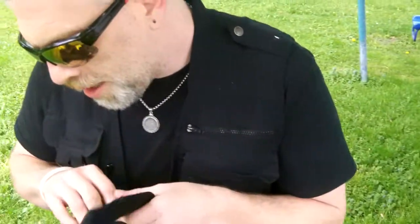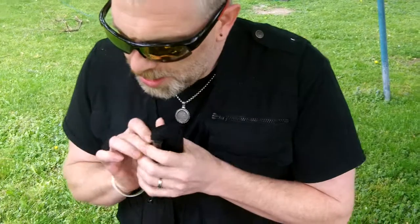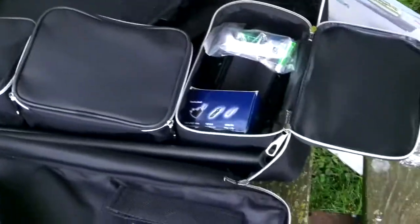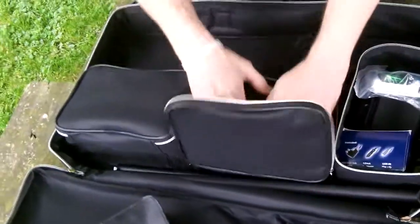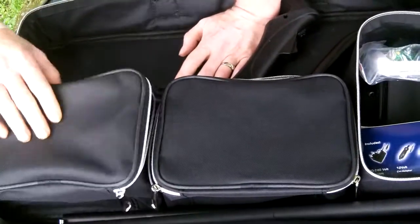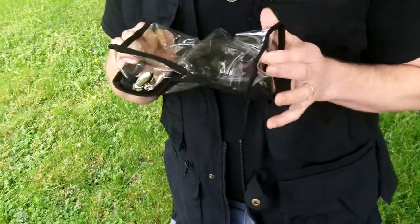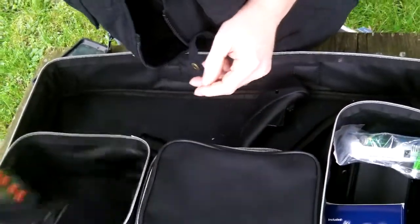The Pro Package also comes with weather-resistant covers — rain and dust covers basically. You've got one for the handle of the machine to cover the display, zippered up the side. It almost feels like a neoprene-style material. There's a little spot in the back to get access to your buttons on the handle. And one more pouch — we've got the weather cover for the control box, seems to be a very thick vinyl, zippered, decent quality.